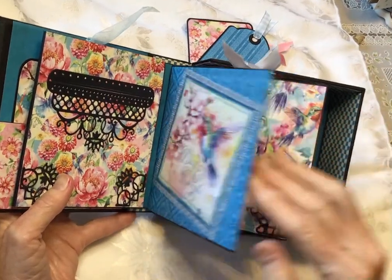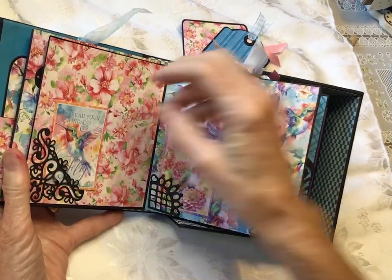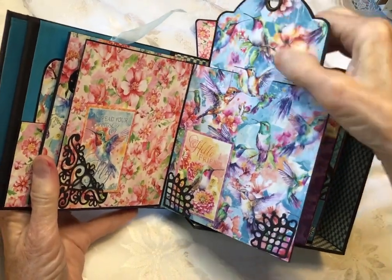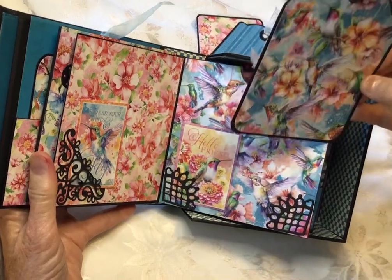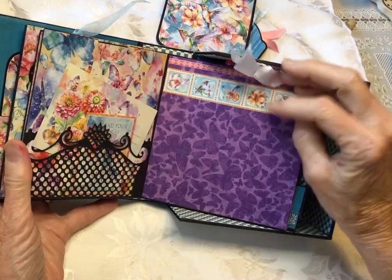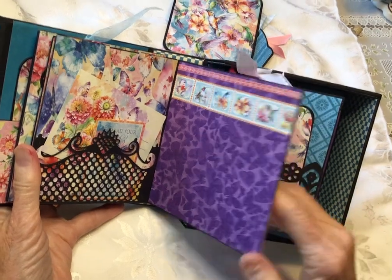Over here is just a display of one of the pages. This is one of my favorite pictures from it. Over here, another tuck spot — tuck spots, but it also had this cut out already, so a little tag. On the opposite side, I added a pocket with some cut-aparts. It's a space, just blank, for putting your pictures on.